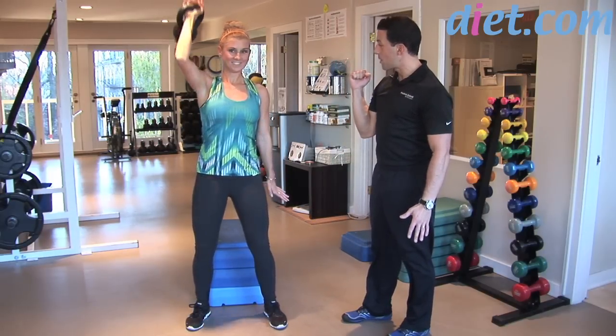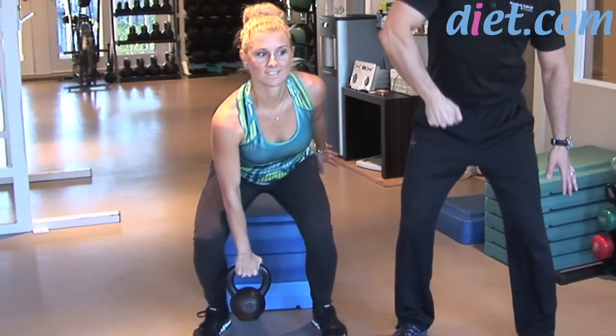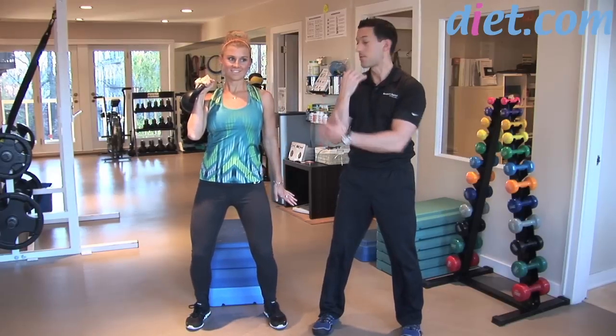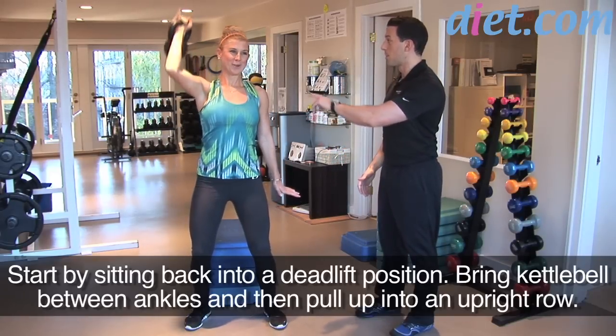Sit back with your hips so the knees don't go over the toes, then press up overhead. Now come back to your side and sit down the same way in reverse — into the body. This part is like an upright row, then you pull in and let the weight kind of swing right around. Breathe in and then press back up. It takes a little bit of coordination — don't make it harder than it needs to be.